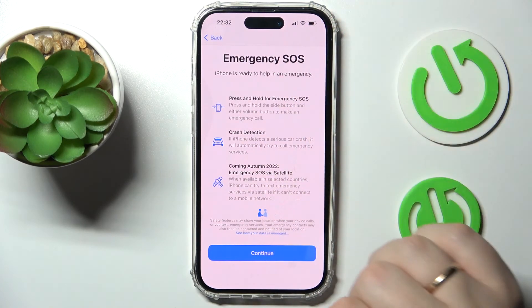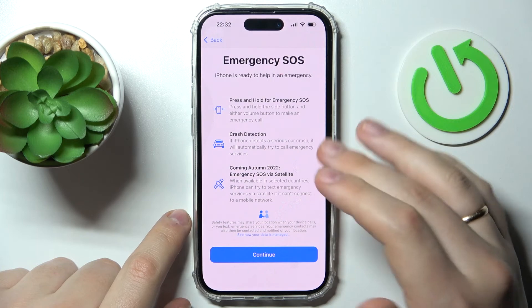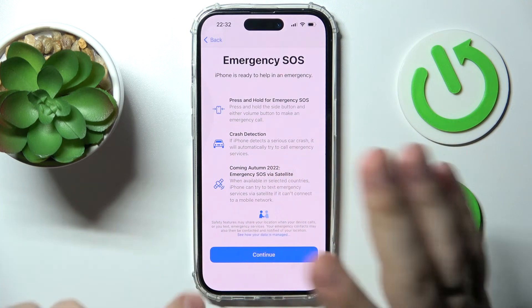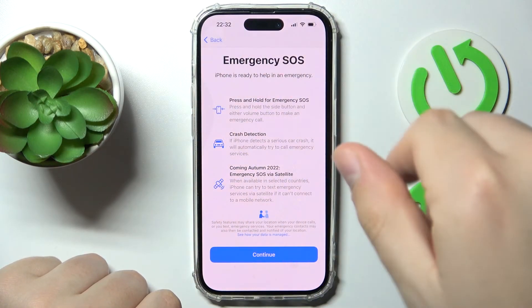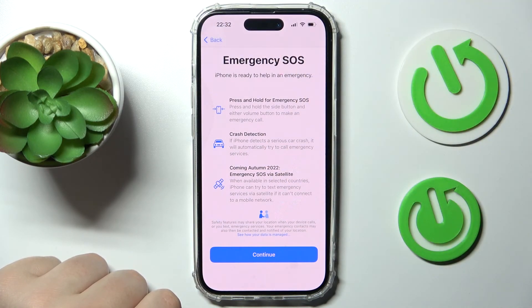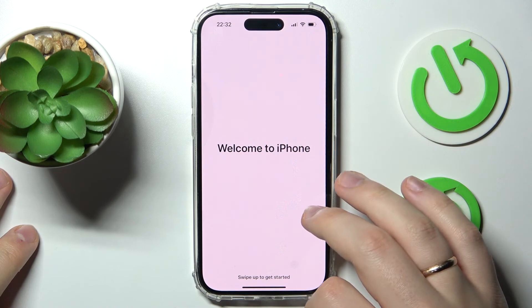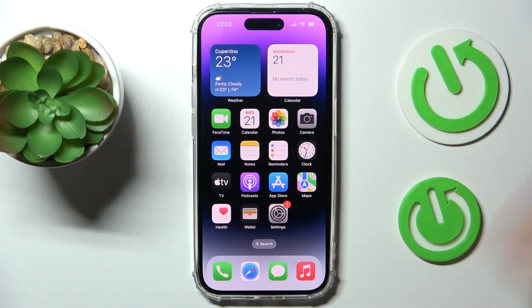The setup also walks you through the new emergency features on the iPhone 14: Emergency SOS, Crash Detection — a new feature arriving with the new iPhone and iOS 16 — and Emergency SOS via Satellite, which will be deployed and implemented later this fall. Simply tap the blue Continue button to proceed.